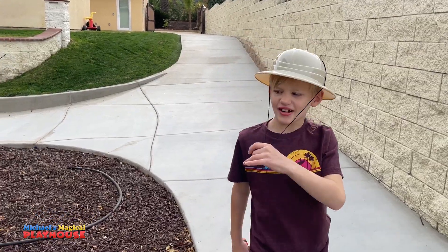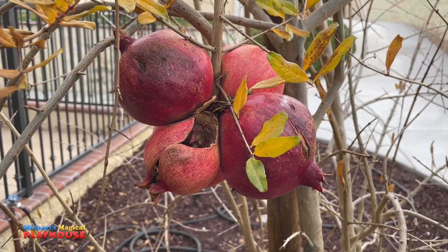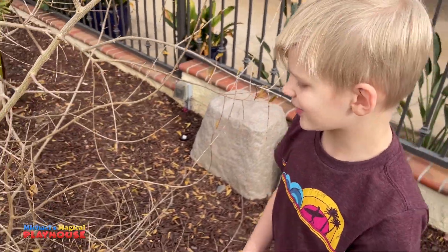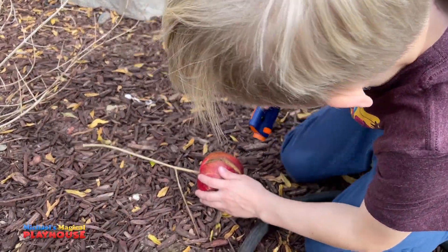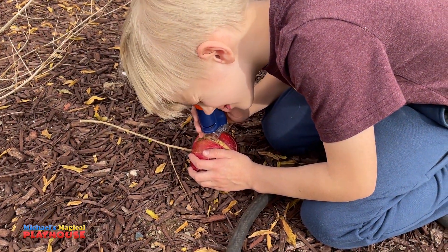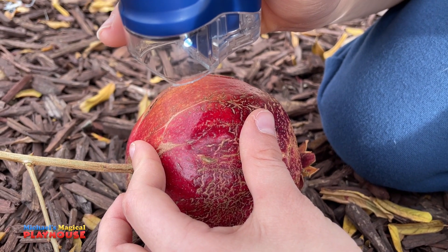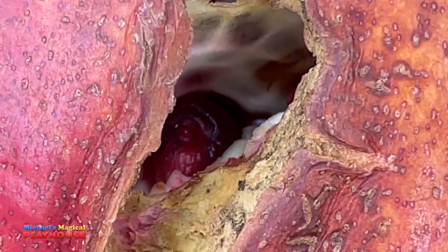Let's look at this pomegranate tree. Let's look at these big ones in here. I'm going to look at the inside. Wow! Look at all the seeds in there!